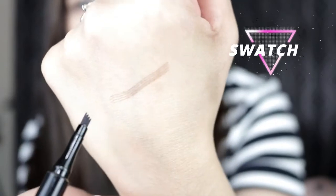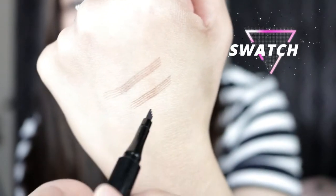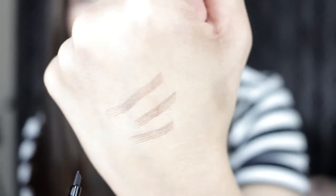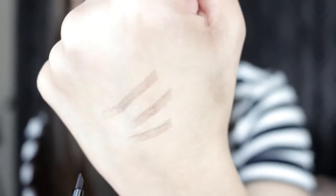Ito, ayun — ganyan siya guys. See, parang ang dami niya agad — strokes na nagawa. Parang siya yung hibla ng buhok.